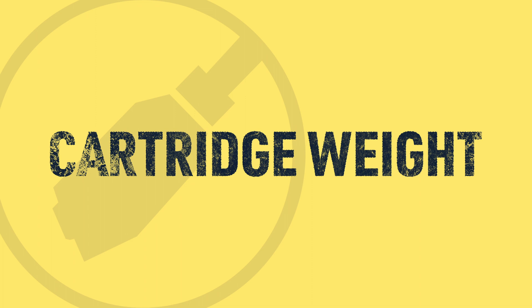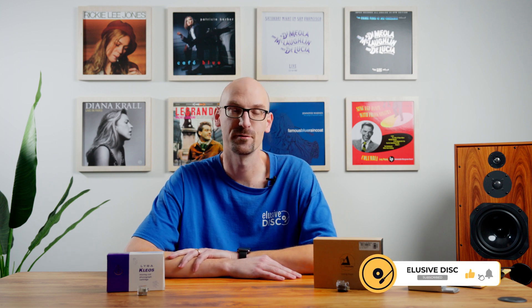Cartridge weight — these cartridges weigh a specific amount. If you're buying a table that already has a cartridge on it, it doesn't really matter that much. It matters if you're getting a brand new cartridge or doing an upgrade. For example, if this Clios weighs 10 grams and the cartridge you have right now is 8 grams, will the table and arm work with the 10 gram cartridge? It depends — a lot of times you have to change out the counterweight. If you can't get enough tracking force, you may need to add weight to the back. Several brands do offer removable counterweights, so when selecting a cartridge, that's definitely something to check out.